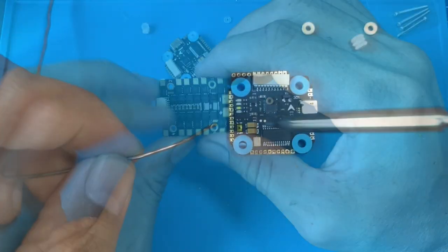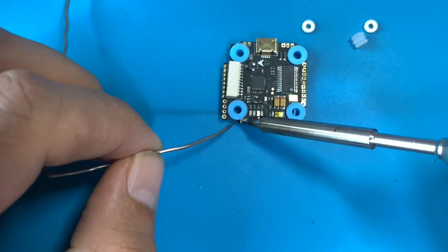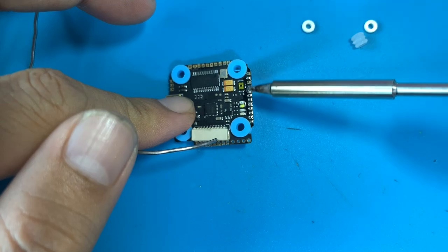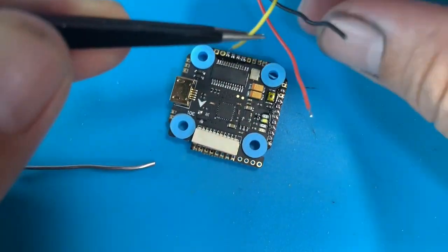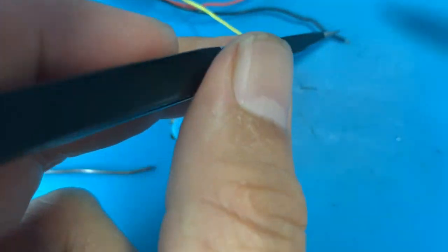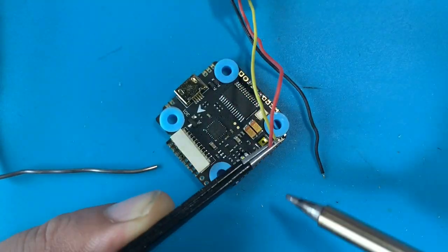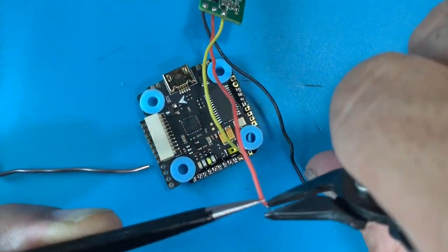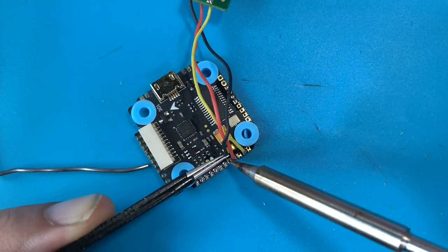What we're going to do is just solder up the FC. I love the fact that the FC has all these solder points on the outside, which makes things a lot easier when you solder up all the wires. Some flight controllers have solder points on the inside in the middle of the FC, which is pretty hard to reach, so having them on the outside makes things a lot easier.